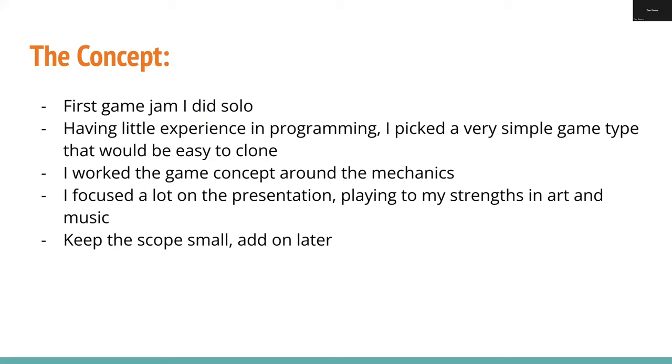As I was looking around, I thought about which of these were giving me good concepts. Genuinely, I don't remember how I came to the Frog Rain concept — this whole jam was a fever dream, and my sleep schedule was still messed up from it. In any case, I wanted to focus a lot on the presentation of the game because that's what I'm good at: art and music and stuff like that. My general philosophy was keep the scope small and add more stuff later if I have time.